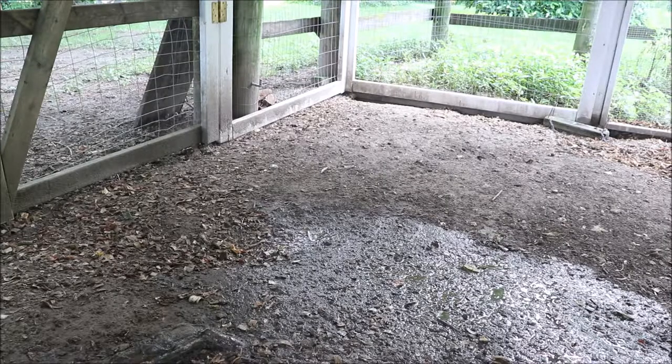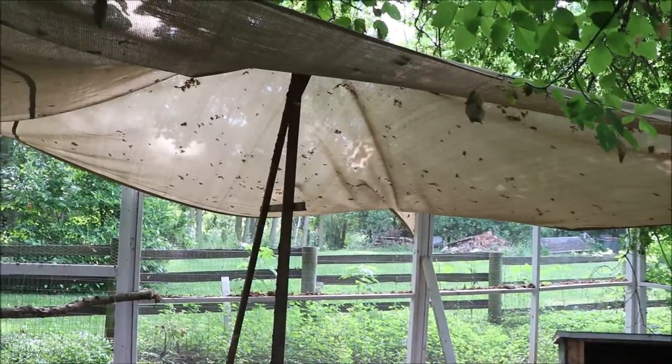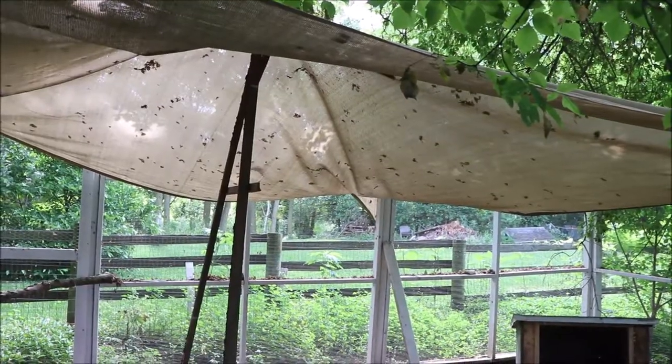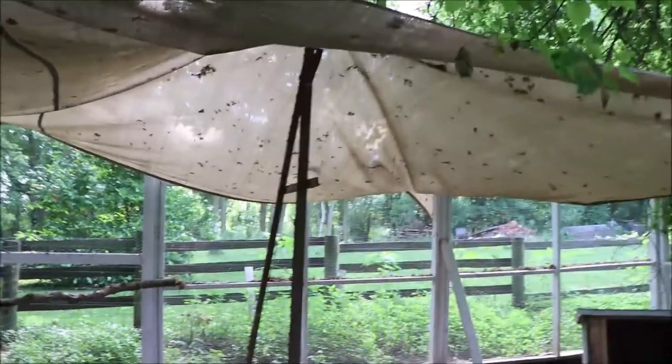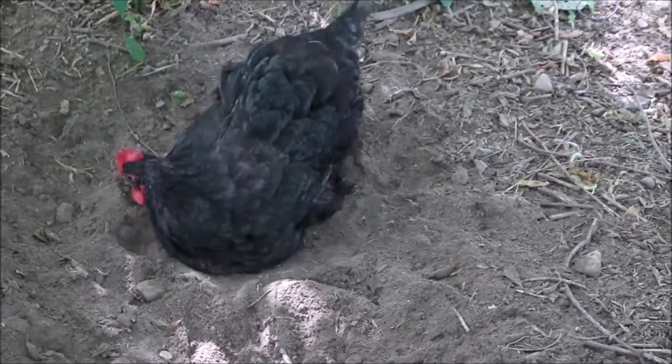Shade is super important and we are blessed with a lot of shade, but I also use a sun sail shade from Amazon — I'll link it down below. It not only provides shade but protection from aerial predators, and it also lets the rain come through so that will help cool the ground.